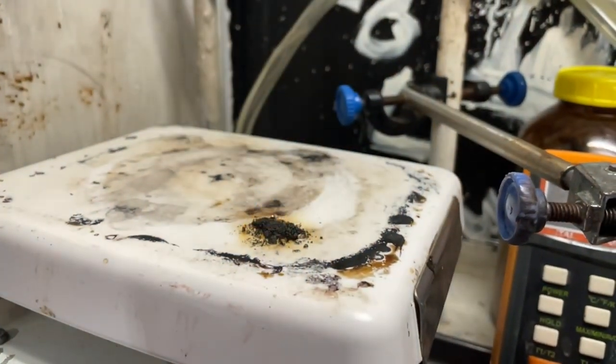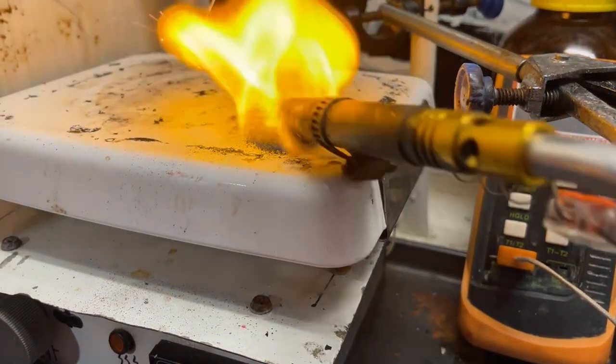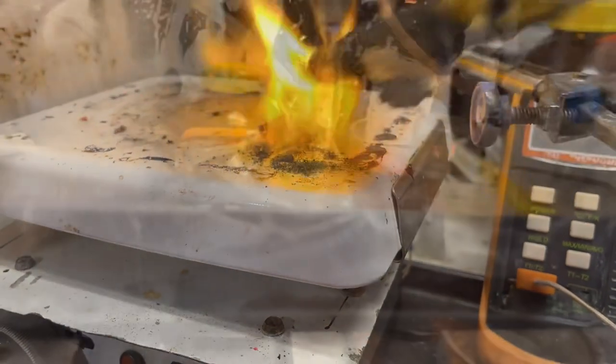I dried it off on my hot plate, and here's the deflagration test. You can see it leaves behind a tiny bit of char, which is expected with this material. It really is tame in this aspect — it does not readily explode into fire like nitrous cellulose does.